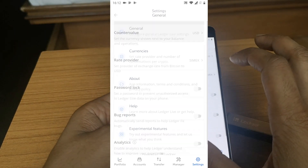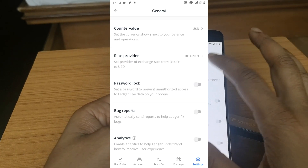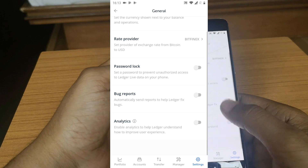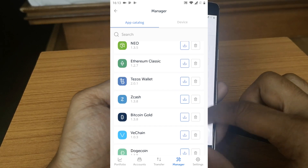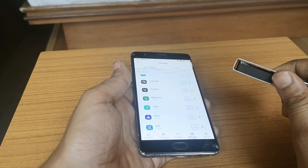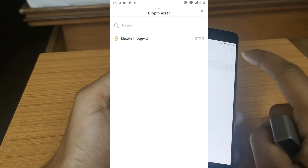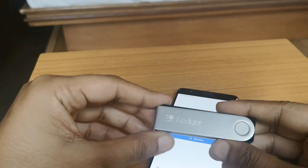In settings under General, you can change the exchange source for cryptocurrency values — for example, select Bitfinex. You can also set the counter value to Bitcoin, a feature coming soon. You can set a password lock and install new apps from the Manager, which has wallets for all popular cryptocurrencies. You can also connect the Ledger wallet to cryptocurrency exchanges that support hardware wallet login, making your assets very secure. You can always use Send and Receive to transact from your wallet.